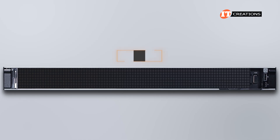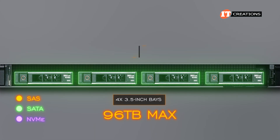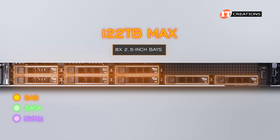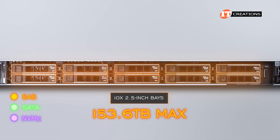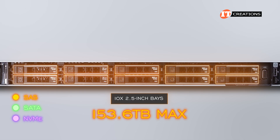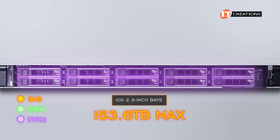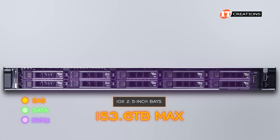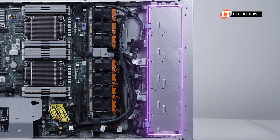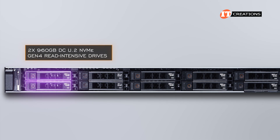Storage is flexible on this platform, with options for zero drive bays; four 3.5-inch bays with SAS, SATA, HDDs, or SSDs; eight 2.5-inch drive bays outfitted with SAS, SATA, or NVMe drives; or ten 2.5-inch bays that can be outfitted with SAS, SATA, or NVMe drives. That last configuration will provide up to 153.6 terabytes of storage. We have the 10-bay version with an NVMe backplane and two 960-gigabyte DCU.2 NVMe Gen 4 read-intensive drives up front.